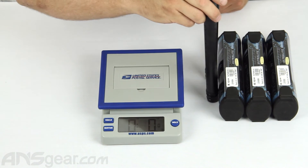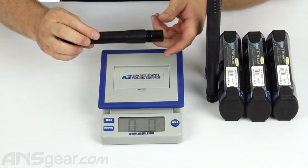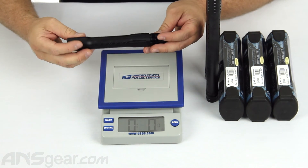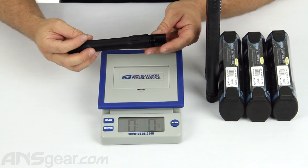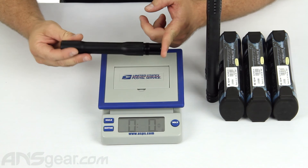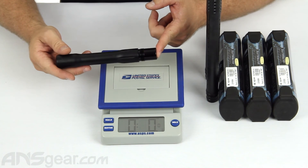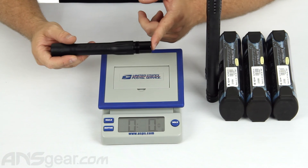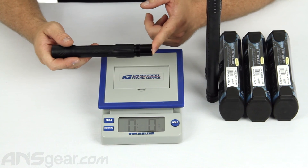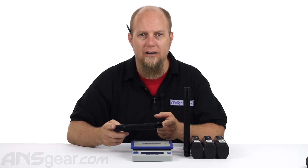The barrels are aircraft grade aluminum, micro honed on the inside, so you're going to get great quality and great performance. Obviously you always want to bore size properly — paint to barrel match makes a tremendous difference in performance overall. But if you're looking for a great barrel that is going to be light and accurate, check these out. The Dye Ultralight barrels are available in multiple back sizes and two different tip sizes. Check them out on the website and order yours now at ansgear.com.